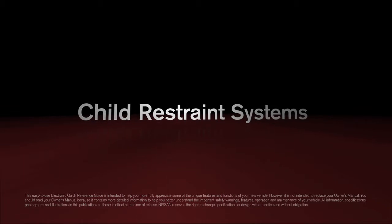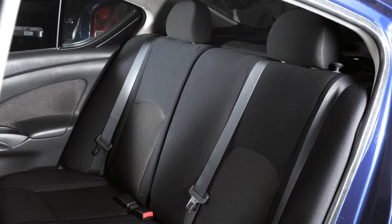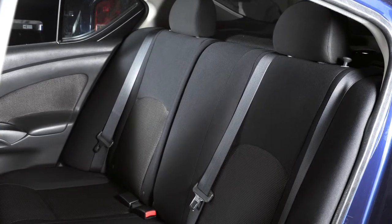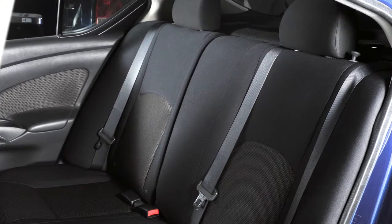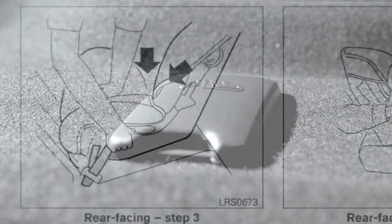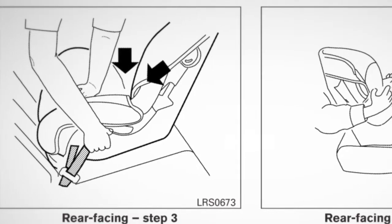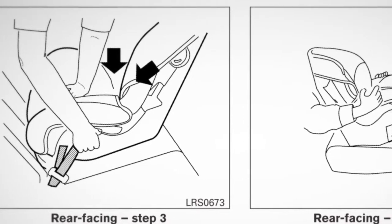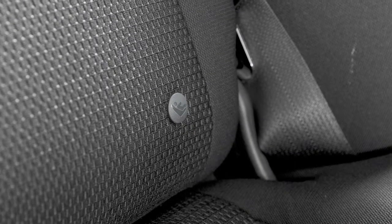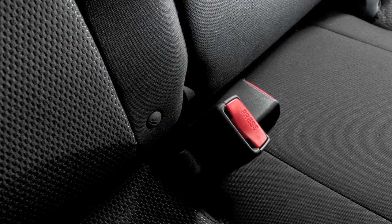Child restraint systems: this vehicle is equipped with the lower anchors and tethers for children LATCH system, which includes lower anchors and top tether anchors. Please refer to your owner's manual to find out which seating positions are equipped with anchor points. If your child restraint is not LATCH compatible, the vehicle seat belts can be used to secure the child restraint.